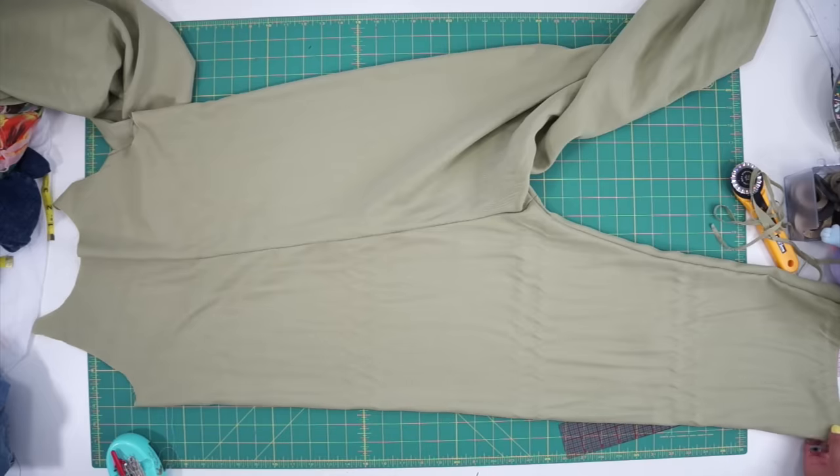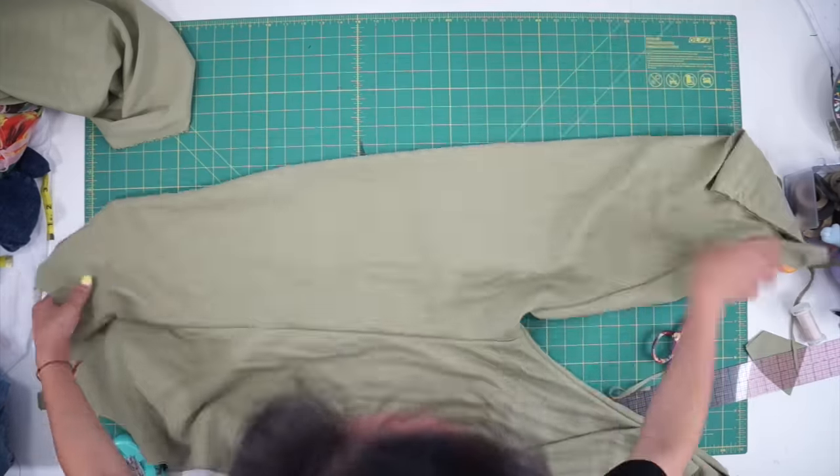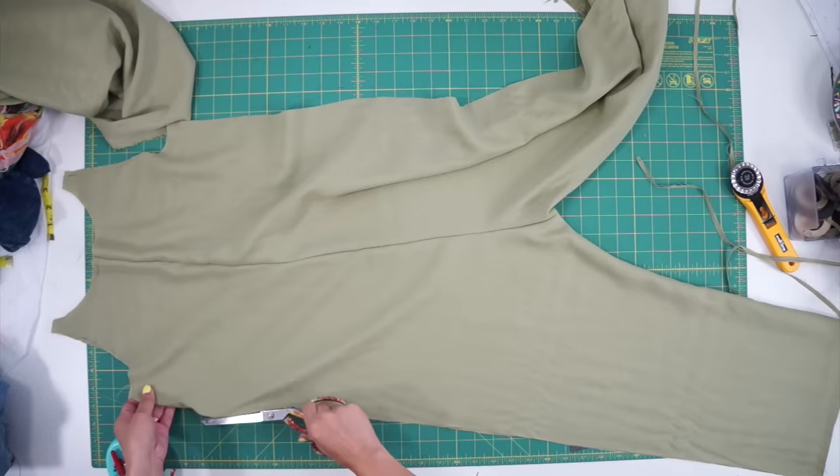Remember how I forgot to make the jumpsuit big enough to slide over my hips? Well, to fix that I just cut open the sides and will be adding a two to three inch strip to the side seams.